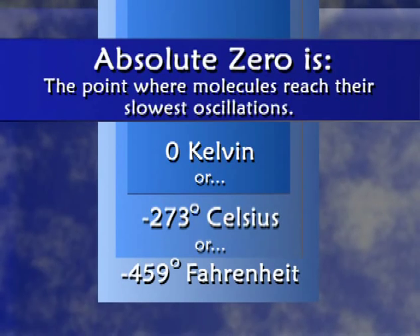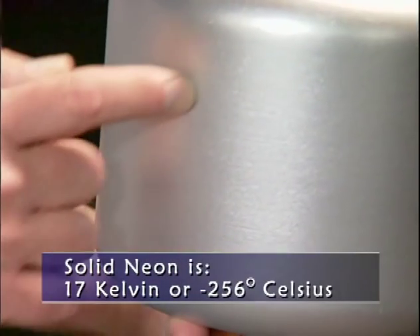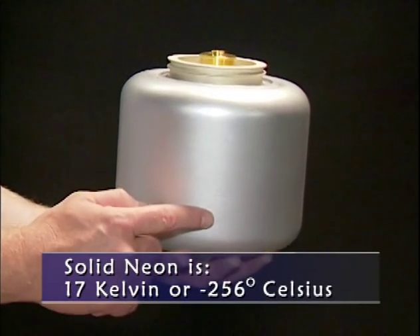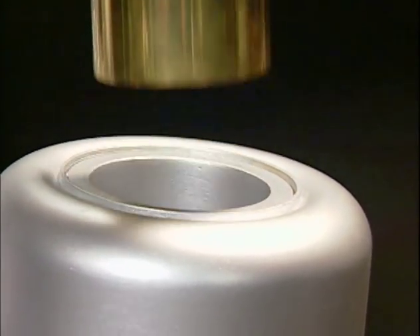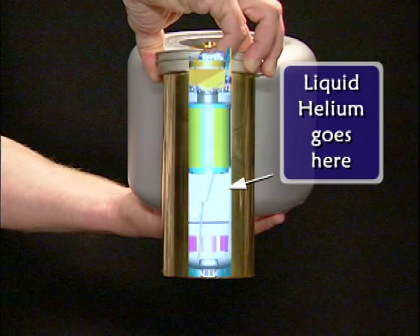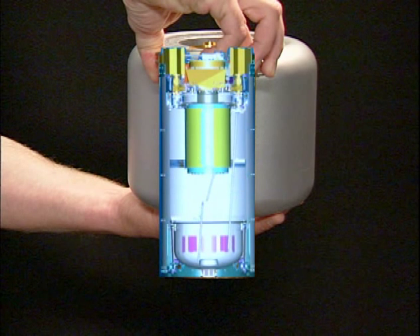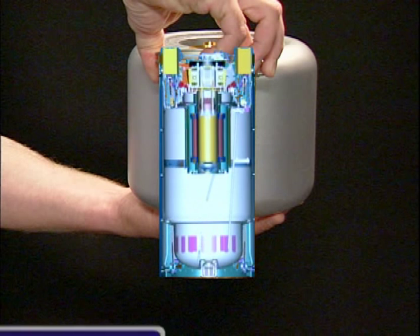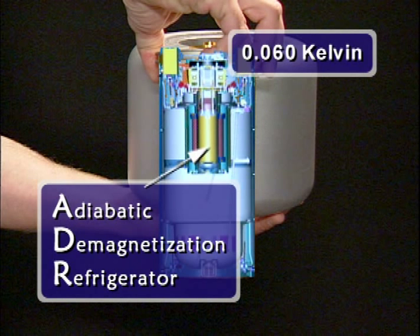When you're trying to keep something that cold, you usually have to have a multi-stage system, and we do that as well. There's an outer layer of solid neon at 17 Kelvin — that's pretty cold for you and me, but it's still blazingly hot for our detectors. So inside that, there's a layer of liquid helium — like in your helium balloons — at about 1.3 Kelvin. And then inside that, there's what we call an adiabatic demagnetization refrigerator, which uses magnetic spins inside actual atoms, aligning and de-aligning them to get us down to 60 millikelvin.